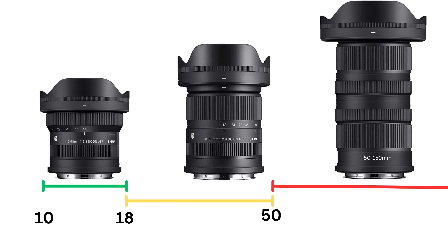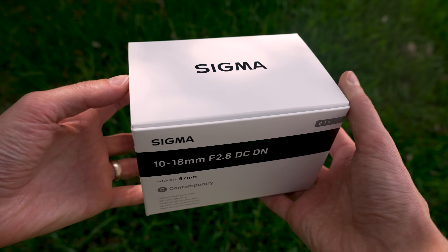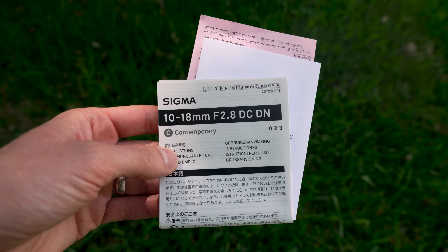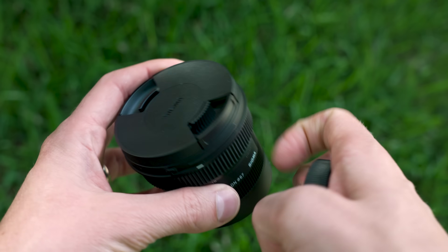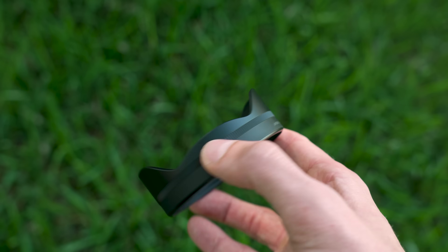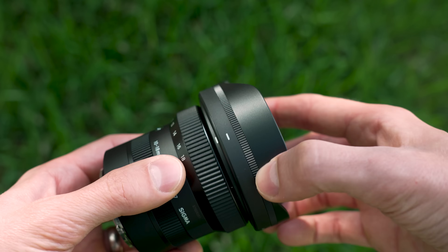Back to the 10-18mm — it comes in a white box, similar packaging that we see with all Sigma lenses. There's a manual, plastic front and rear lens caps, and a lens hood. This lens hood, however, is different. Normally, you have a lens hood that rotates and locks into place — this has been the same for decades.